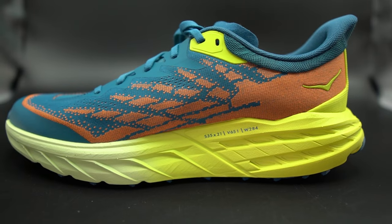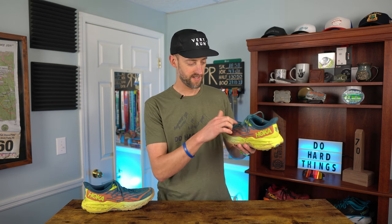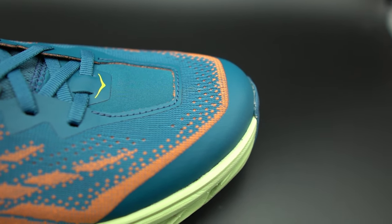The upper of the Speedgoat 5 is completely redone from the Speedgoat 4, 3, 2, or any other Speedgoats. It is a dual layer jacquard mesh upper with minimal overlays — really just the Hoka branding and a little bit around the eyelets for the lacing system. It's a very lightweight, incredibly comfortable upper with a good bit of stretchiness. The vamp portion is borrowed from the Speedgoat EVO, making it a more stretchy area that allows the toe box to be more accommodating.